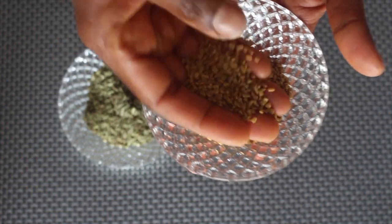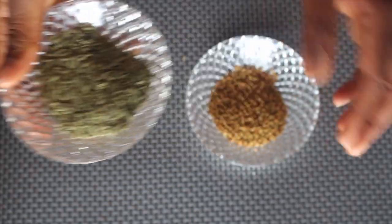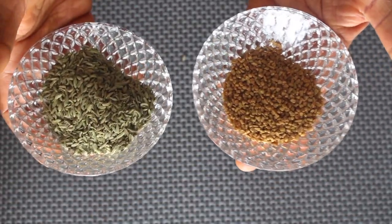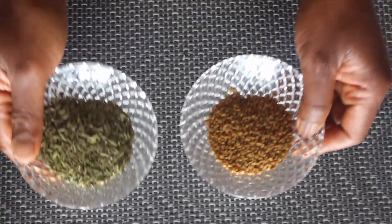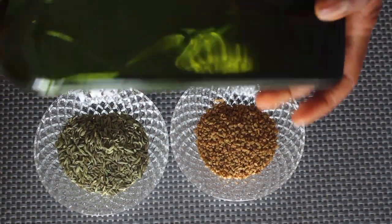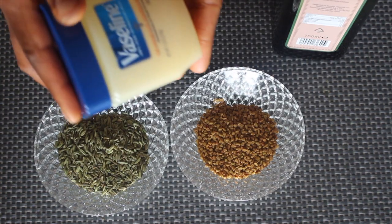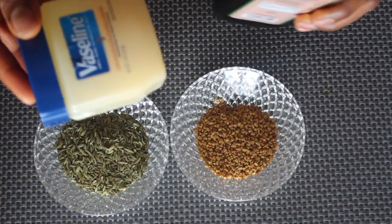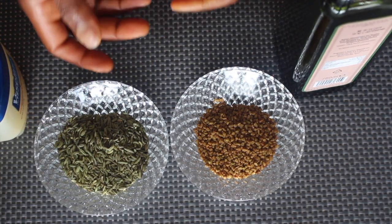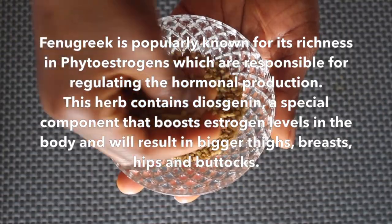In this recipe we have fenugreek seeds and fennel seeds — these two seeds are very important. We are also going to be using olive oil and Vaseline. So these are the main ingredients that we need for this wonderful recipe to grow our butt naturally.